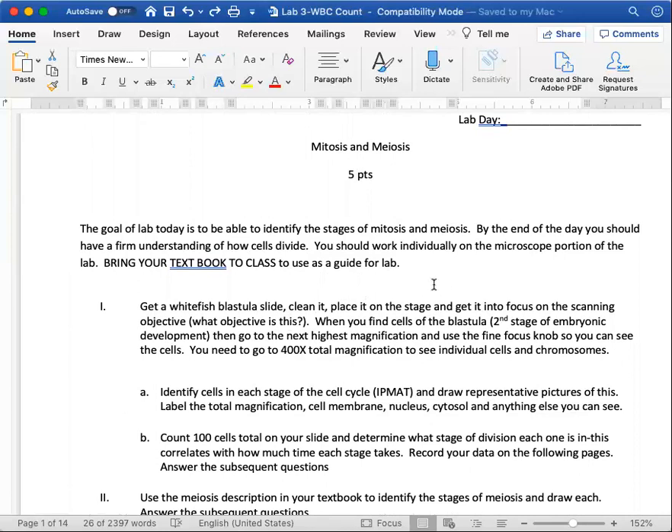For our lab today, you're going to look at a whitefish blastula slide. I'll post PowerPoints with pictures so you can look through them and draw the cells. Normally you'd put it on the stage at the lowest objective — the red lens, which is the 4x objective — giving you 40x total magnification, since the ocular lens is 10x. The whitefish blastula is a ball of rapidly dividing cells.